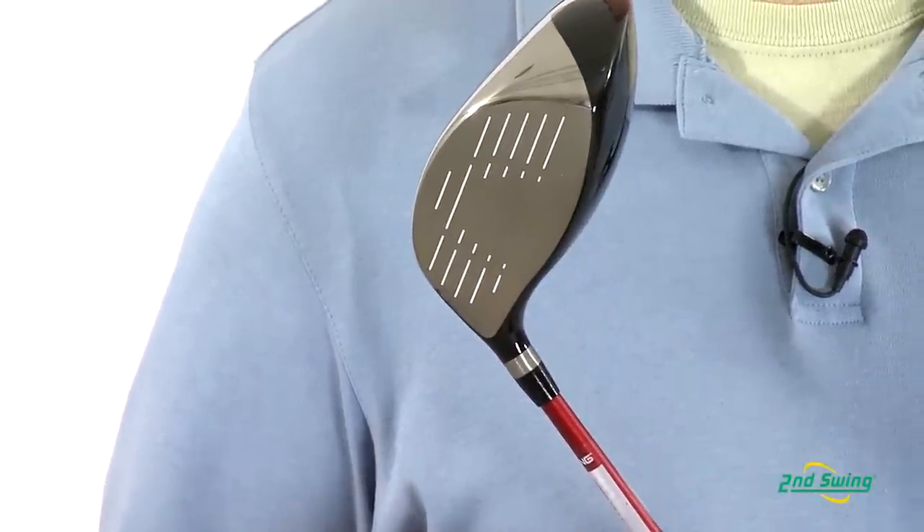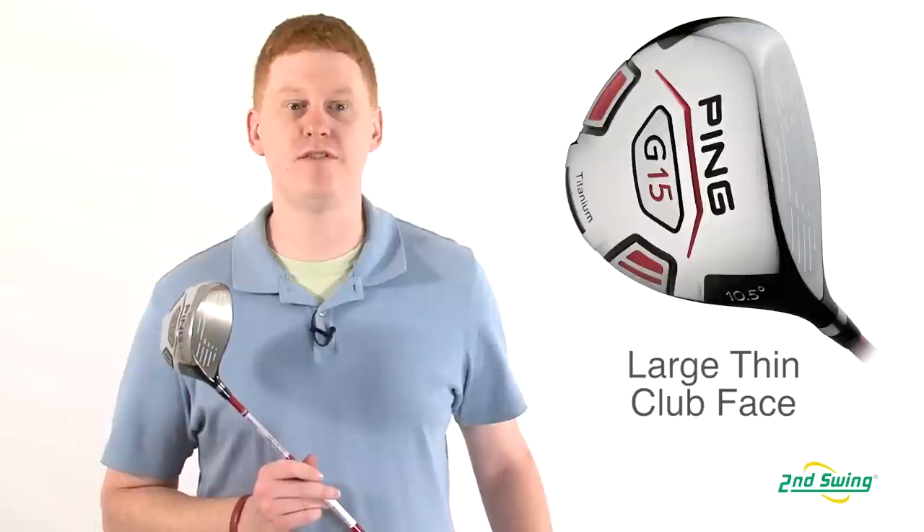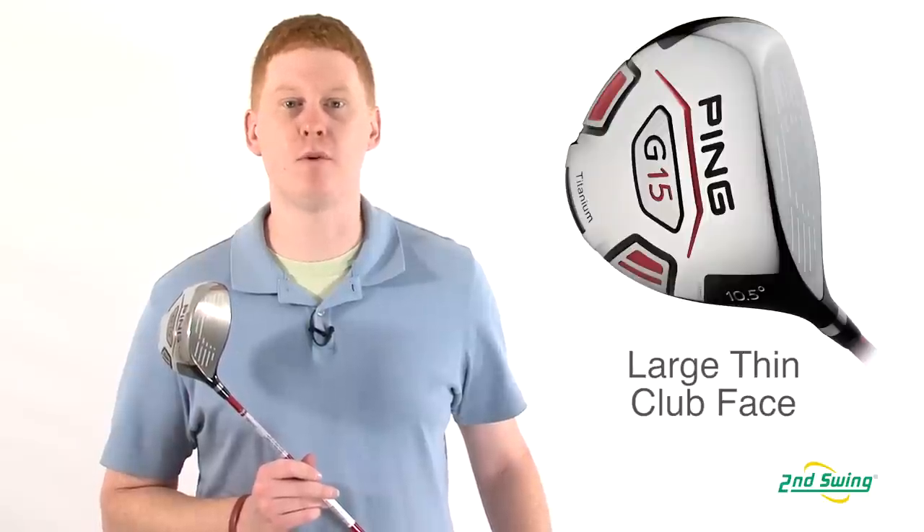This driver also features a large thin face that produces fast ball speeds for more distance.